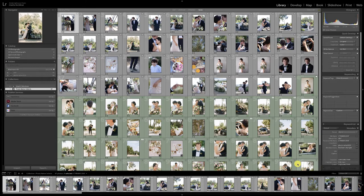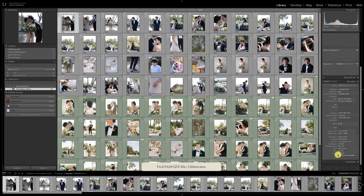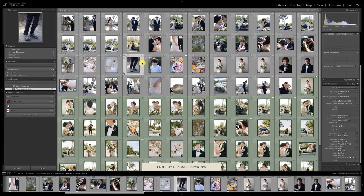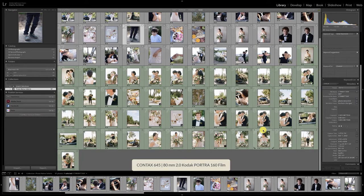Caroline shot these images with the Fuji GFX 50s, and it looks like she mainly stuck with the 110 F2 lens. For film, she shot with her Canon 645 with the 80 millimeter lens and Portra 160. Portra is not Caroline's normal film — she's generally a Fuji 400 shooter, but at the workshop that's what they were using, so she went ahead and went with it.